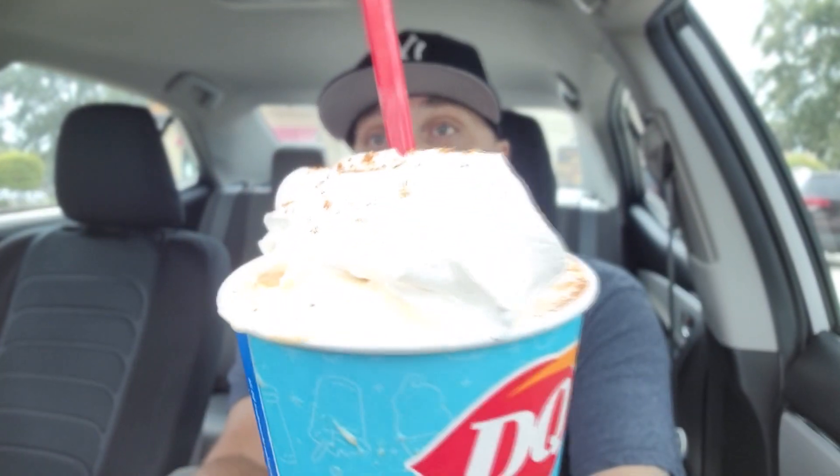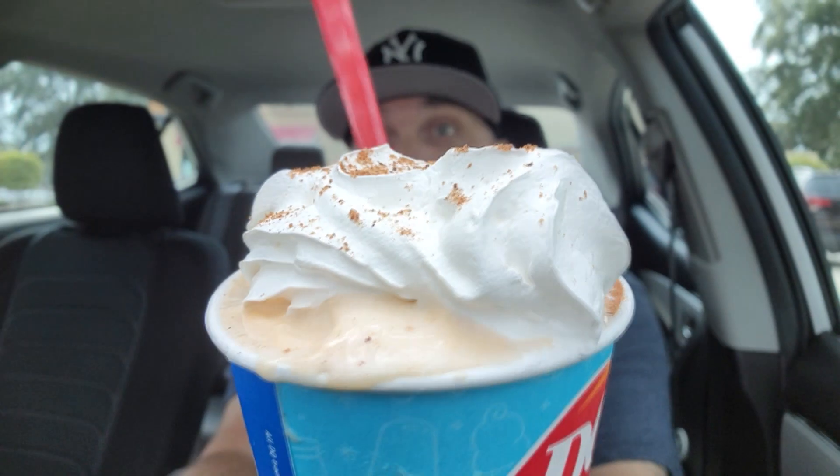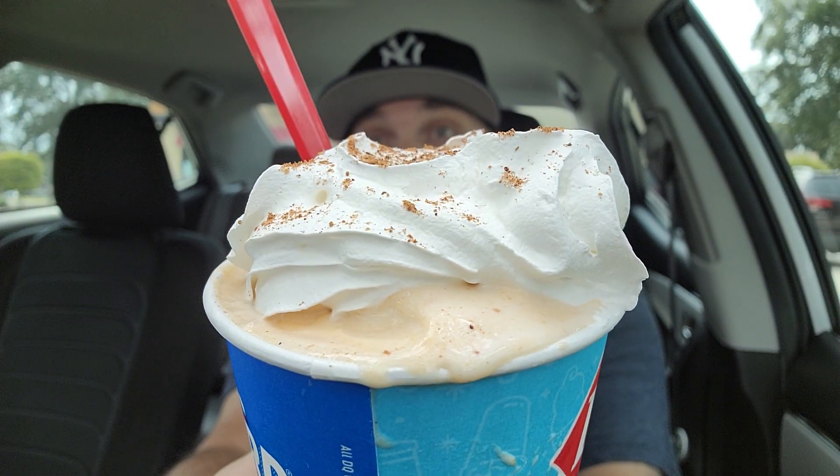All right, I know some of you out there probably don't believe your eyes. I'm actually doing a Dairy Queen video. I have the brand new Pumpkin Pie Blizzard — that is what we're dealing with. Cue the intro.